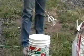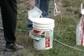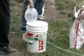There's the mixer. Put water in according to the directions.